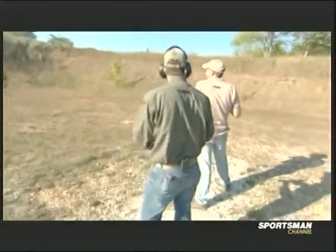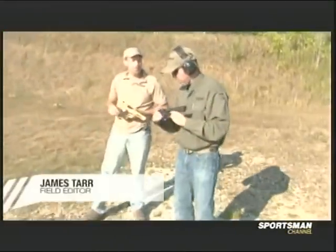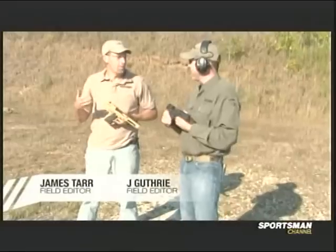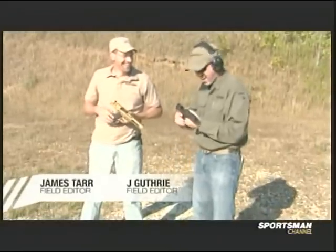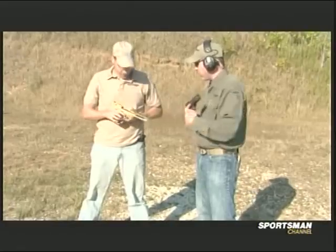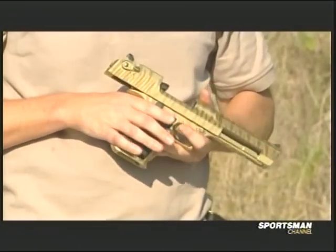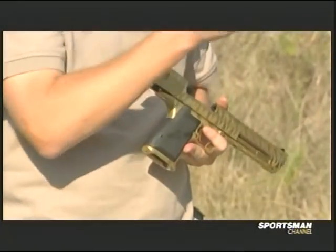This is the pistol that absolutely needs no introduction — the Desert Eagle. This is the pistol that all other pistols aspire to be if they work out a lot. I've got the blacked-out .44 Mag with a muzzle brake. You've got the super pimp tiger-strike gold in .50 Action Express, no less.